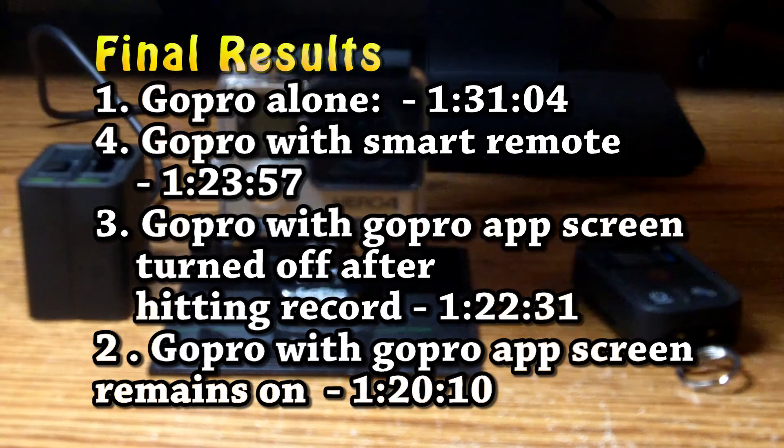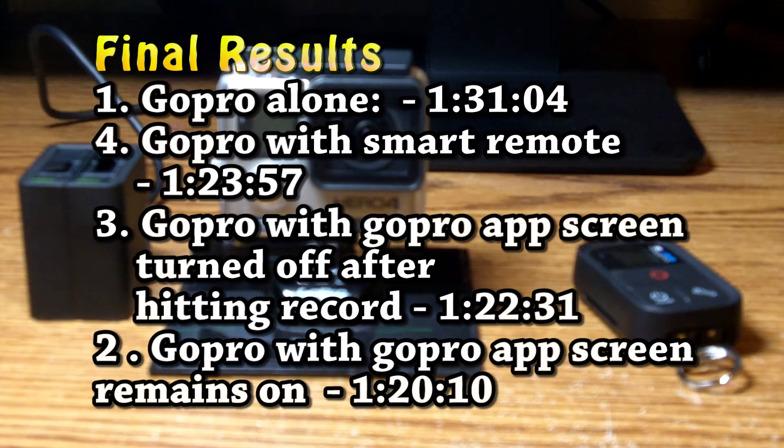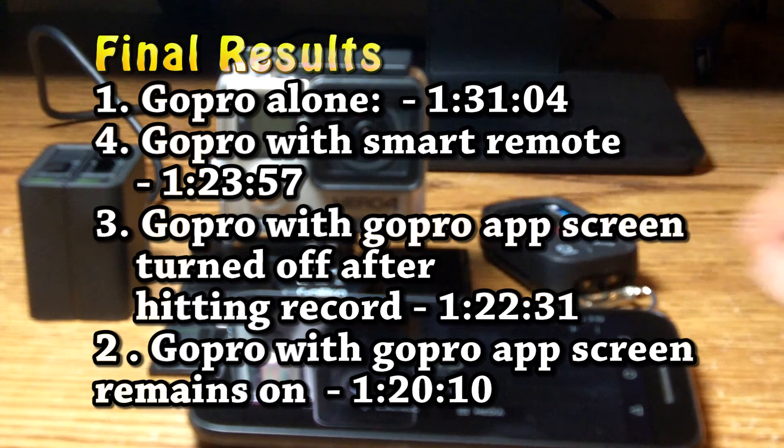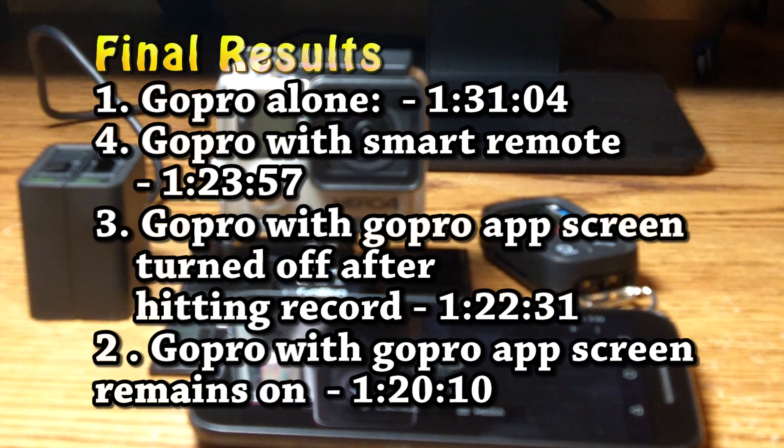So in conclusion, the different ways you can control your GoPro do make a little bit of a difference in battery life, but I was actually kind of surprised how small of a difference there was. Anyways, hope you found this video useful. Don't forget to subscribe if you like my videos, and I will see you all later.